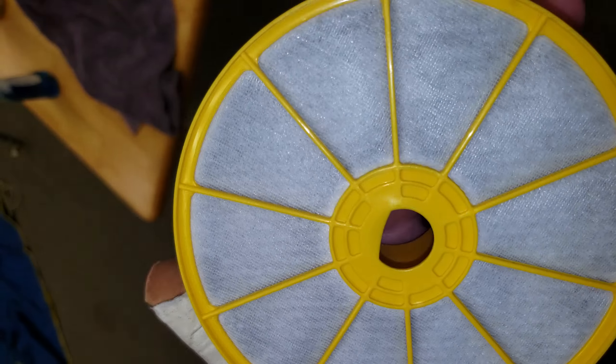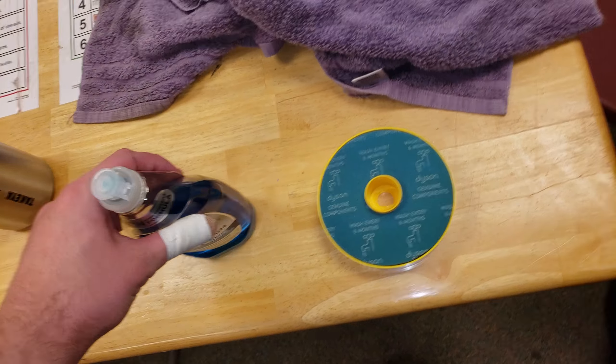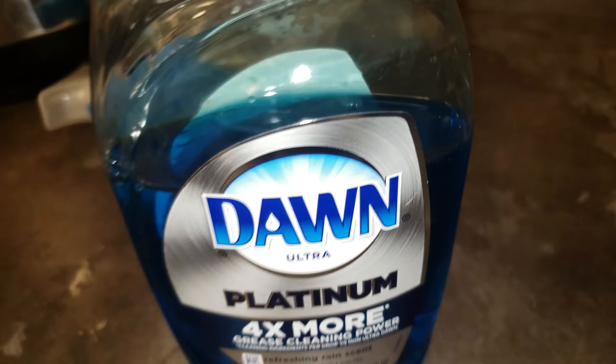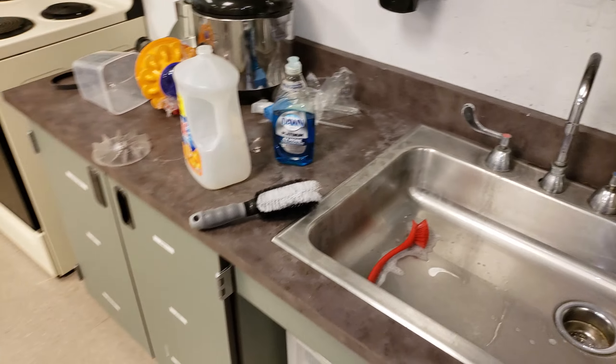It doesn't have much odor left — really any at all. It's just completely clean, so that will be going back in the DC07. If you have a dirty vacuum filter, this stuff will save the day. This Ajax is good stuff, but it's nothing compared to Dawn Platinum — definitely worth it because you can see I saved this filter. Bye everyone, hope you enjoyed!